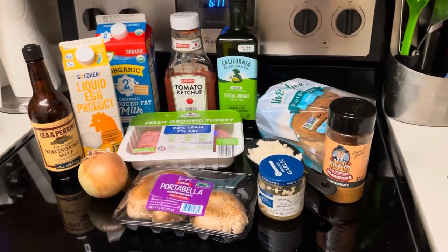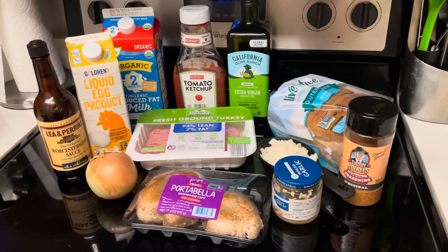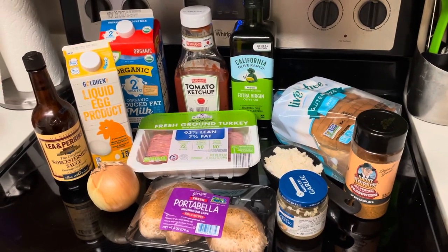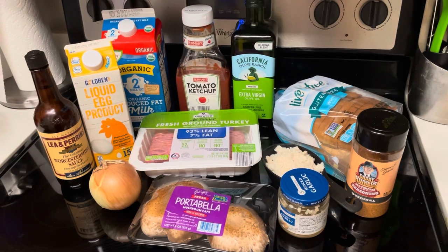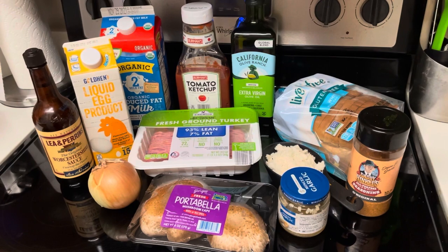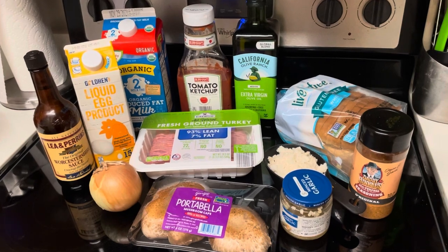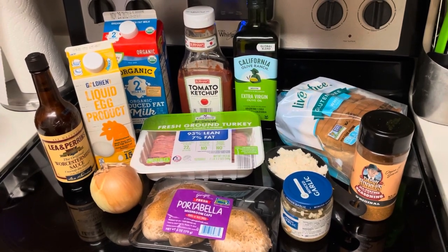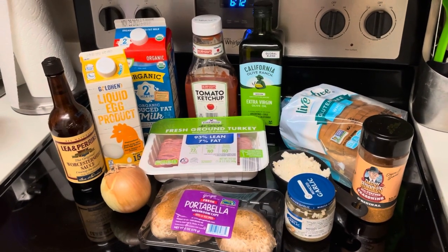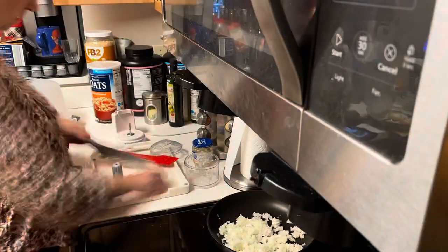Today we're going to be making a delicious turkey meatloaf with all of these ingredients. The recipe that inspires this meal is linked down in the description box and it goes into great detail on all the ingredients that you need. You can see them all visually here. I do a few little substitutions and tweaks, like using liquid eggs instead of actual eggs, and I use portobello mushroom caps because they're just easier to dice up. And everything is gluten-free in my recipes because I can't eat gluten.